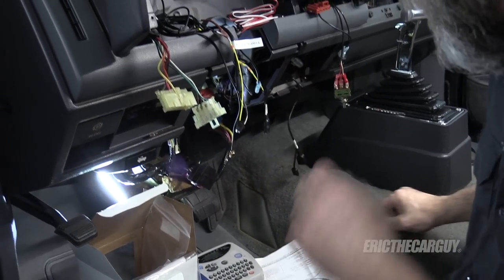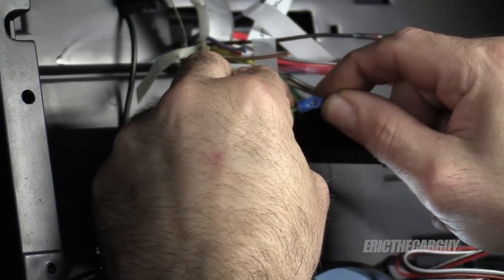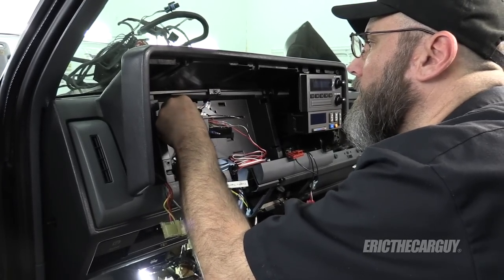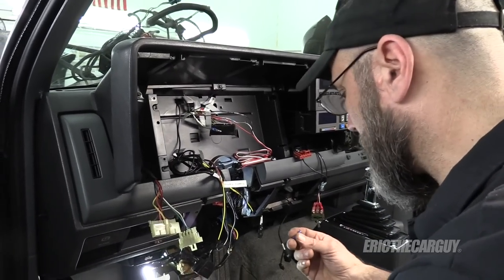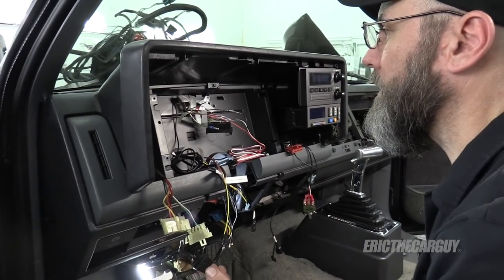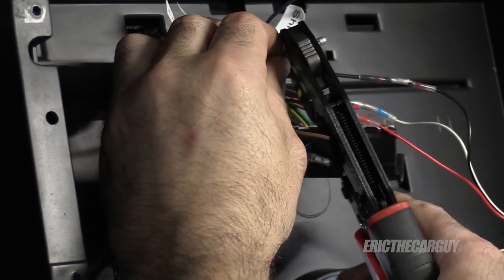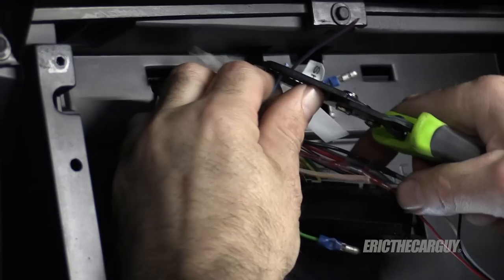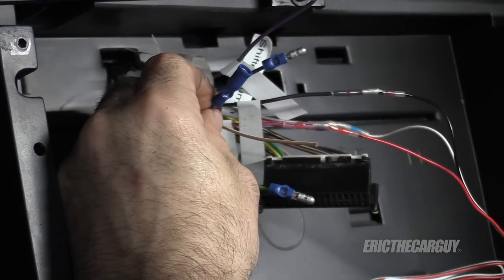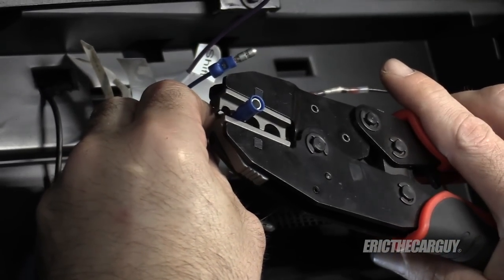I'm going to take all the light grounds and put them under this connector. The turn signals, the high beams, and the parking brake are all going to get bullet connector connections, so I can easily hook them together and unhook them. These feel a bit more compact and they're kind of insulated when they're together, so I'm not worried about things touching one another when they get crammed in behind all this.